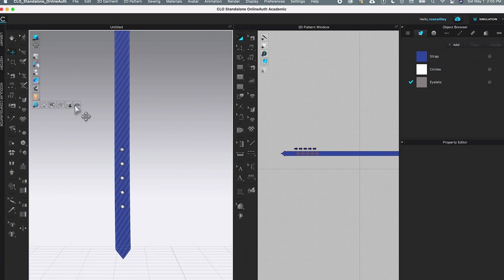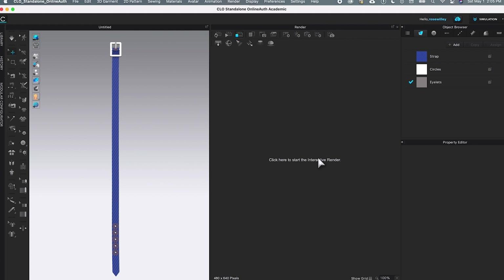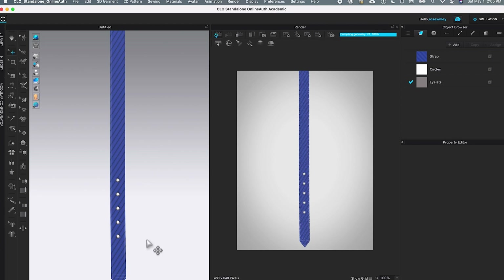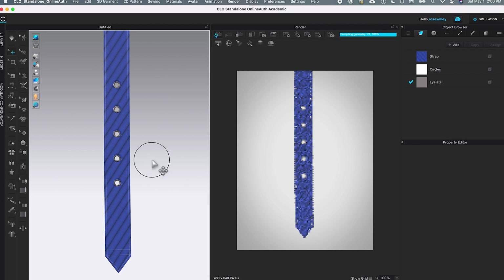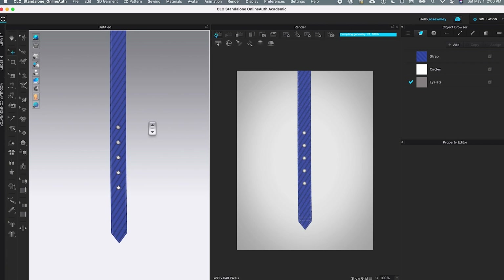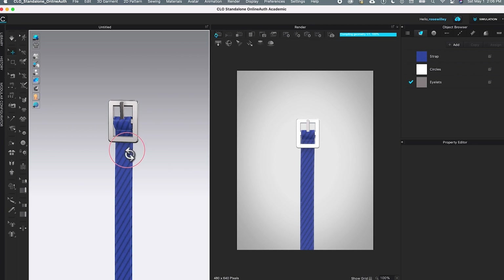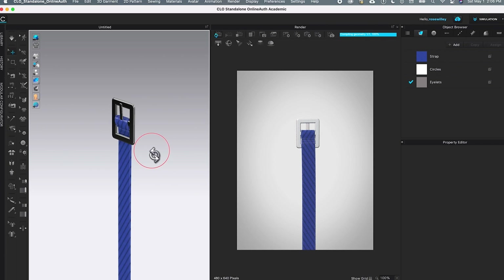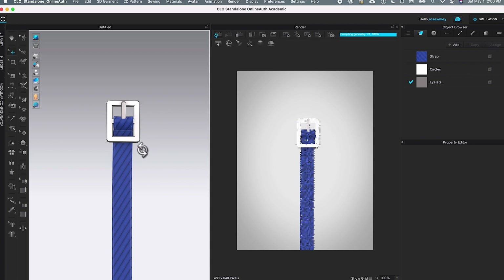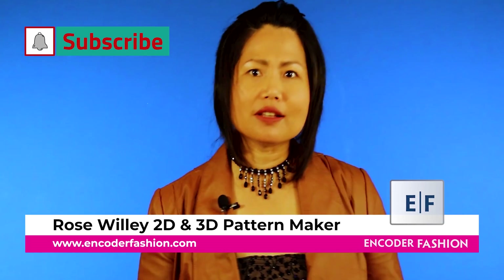Let me turn off the bottom floor. Now I'll go to Rendering and select Render, then click here to see the quality of the rendering. We just created this perfect belt strap and the eyelets for the belt. This is the back — looks pretty awesome — and then come back to the right, nice and perfect. Let me close this rendering window. I'm Rose Willie from Encoder Fashion — there is more information under this video, bye!